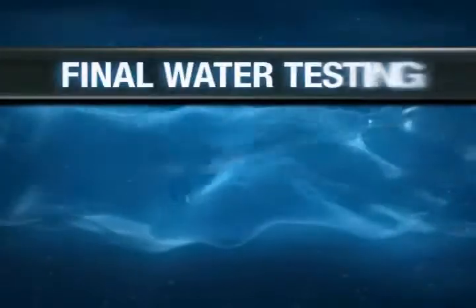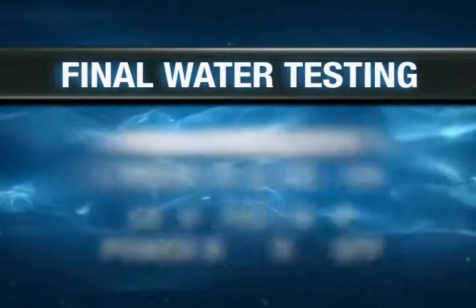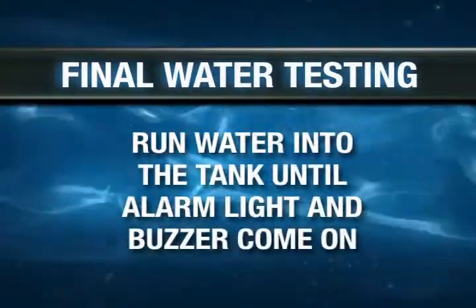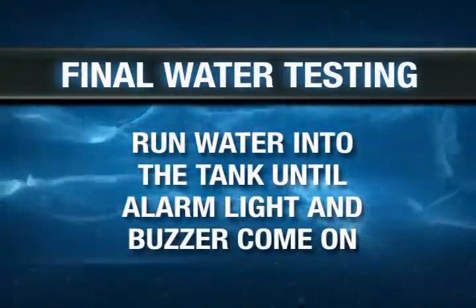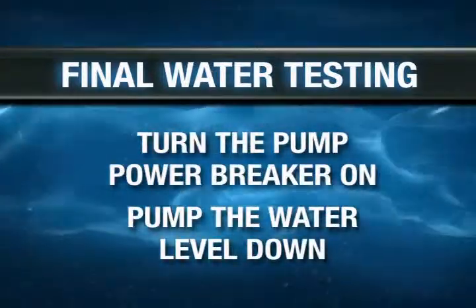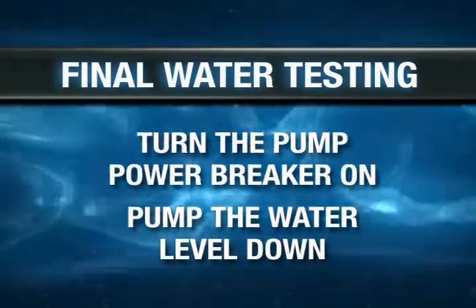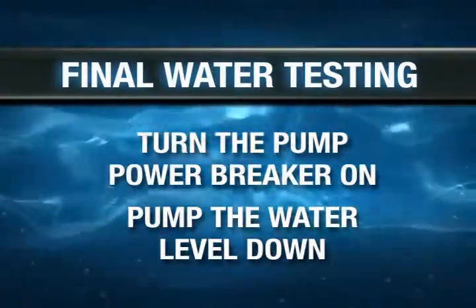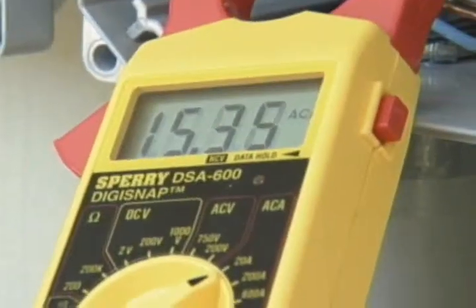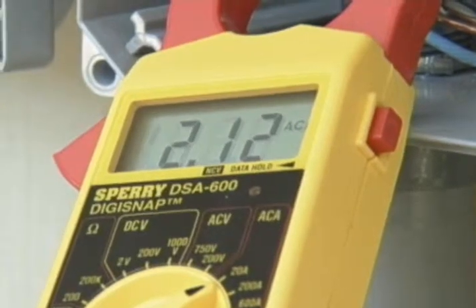Next is final water testing. Turn the alarm circuit breaker on and leave the pump power breaker off. Run water into the tank until the alarm light and buzzer come on. Then, turn the pump power breaker on and pump the water level down. The alarm light and buzzer will go off in 60 to 90 seconds, and the pump will shut off in another 60 seconds or less. An amp reading may be performed while the pump is pumping down, which will give a base amp reading on the new pump for future reference.